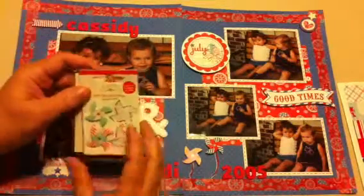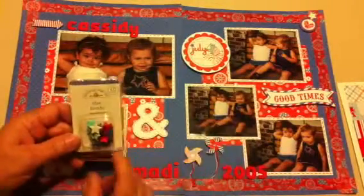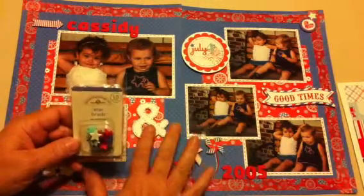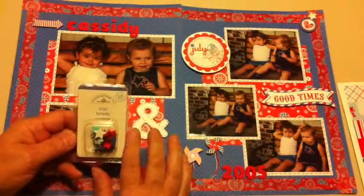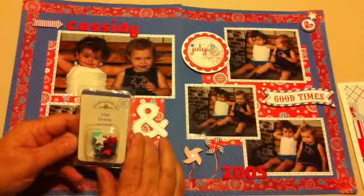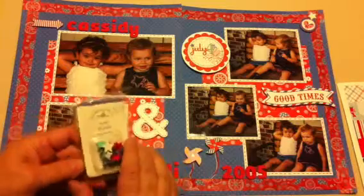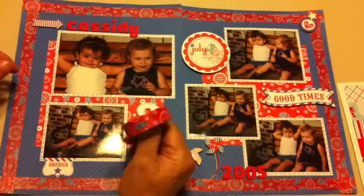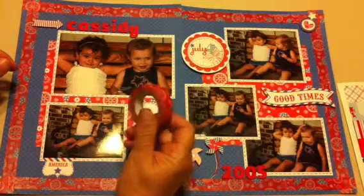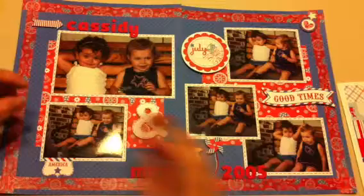The brad up in the top right-hand corner — if you can see it, I can't really get all the page in here. These two pages are eight and a half by eleven. I used to do eight and a half by eleven scrapbooking, now I kind of do both. There are star brads that I used. And then the washi tape around the outside is also by Doodlebug — I don't remember the name of it, I just know it's Doodlebug and it coordinates.